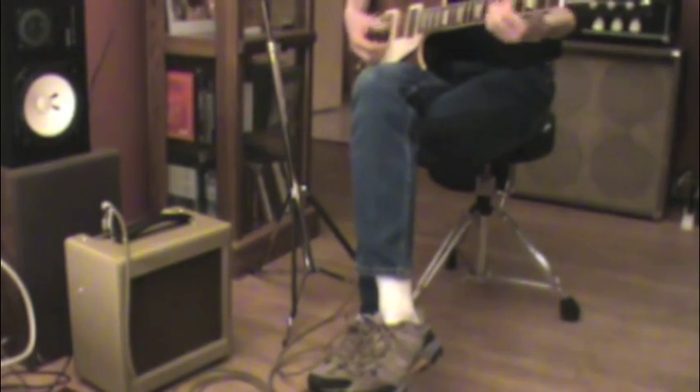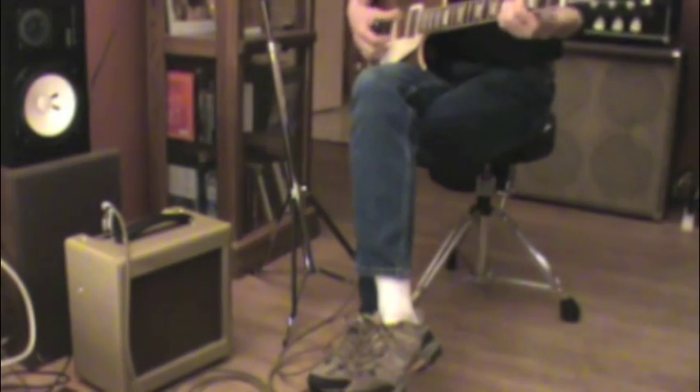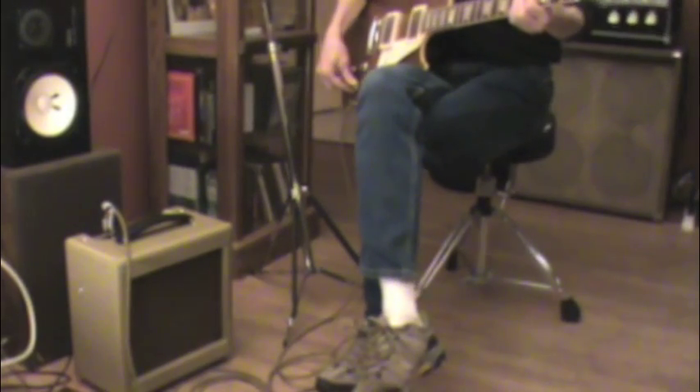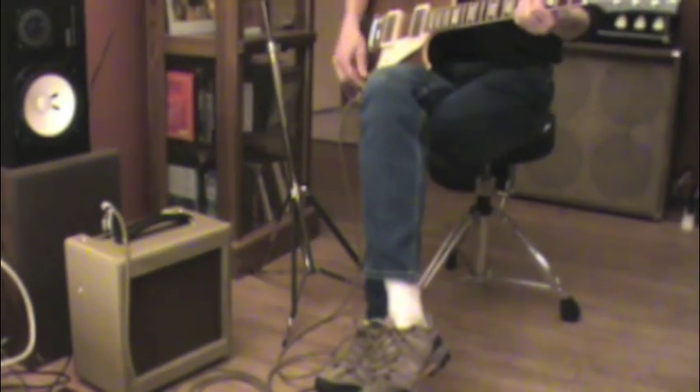It's really good. Really beautiful sound coming out of that amp right now.